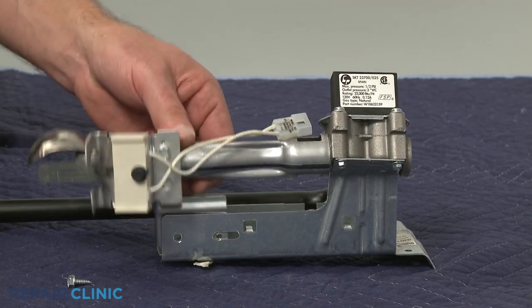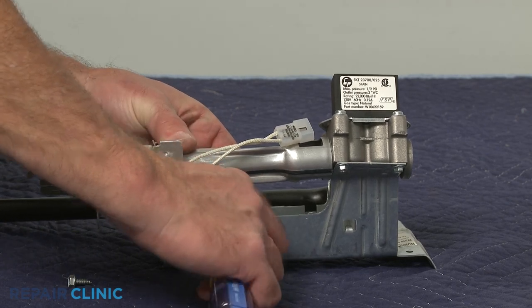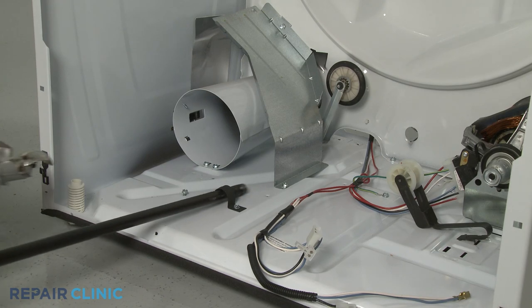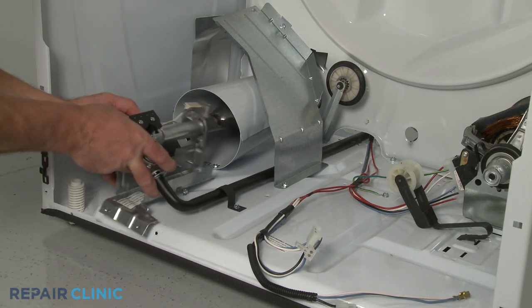Re-align the burner assembly and replace the screws to secure. Now slide the gas inlet pipe through the opening in the rear bulkhead as you align the burner assembly in the burner housing and the gas valve bracket on the base.